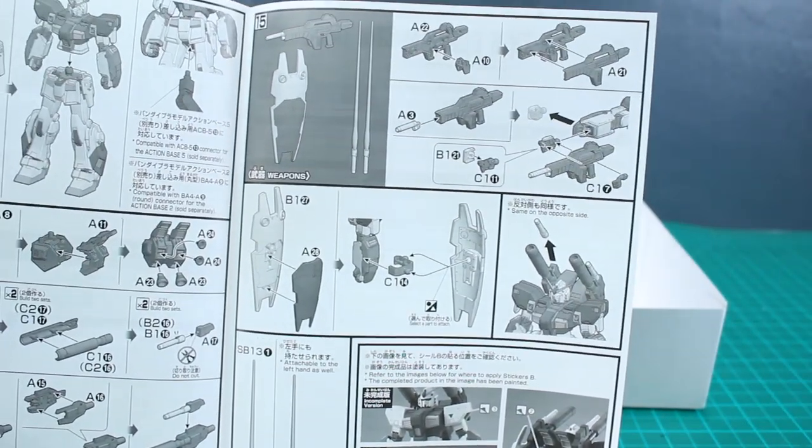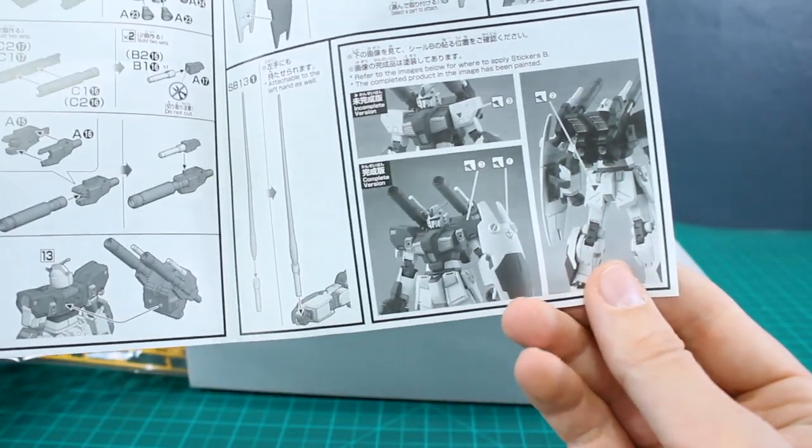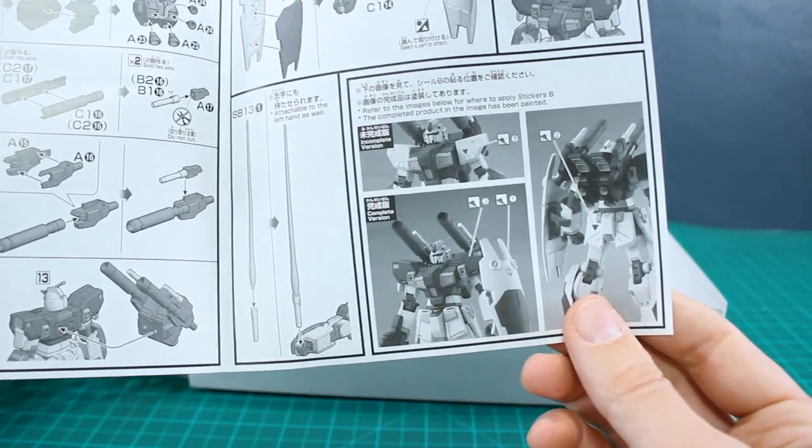It's got that pretty simple beam rifle and kind of standard curved shield — those are looking very nice. The stickers are going to be placed around on the kit, just the few stickers that we do have, and those are included.